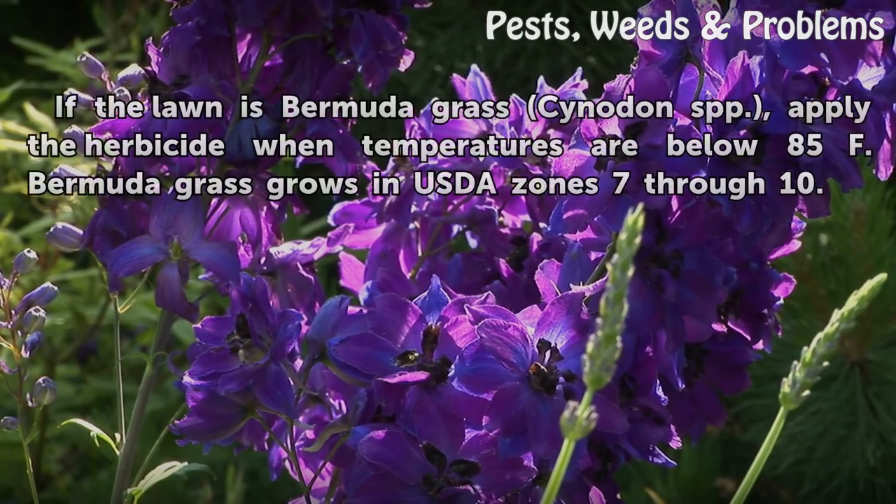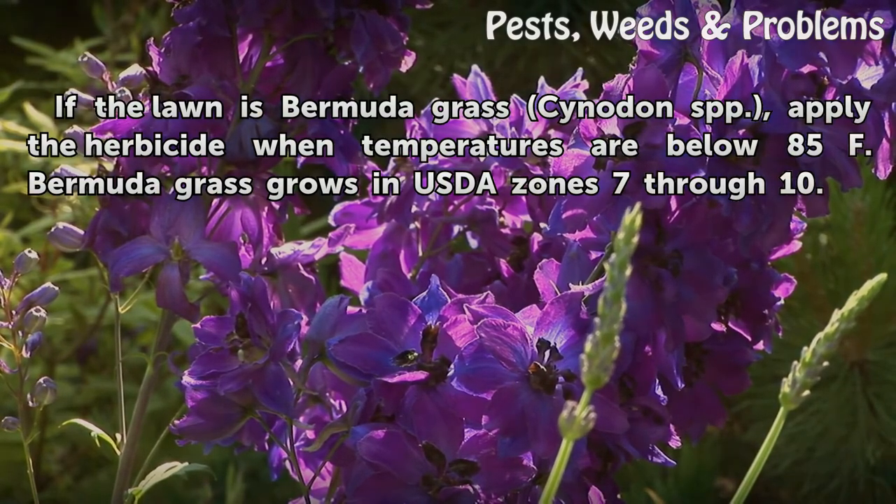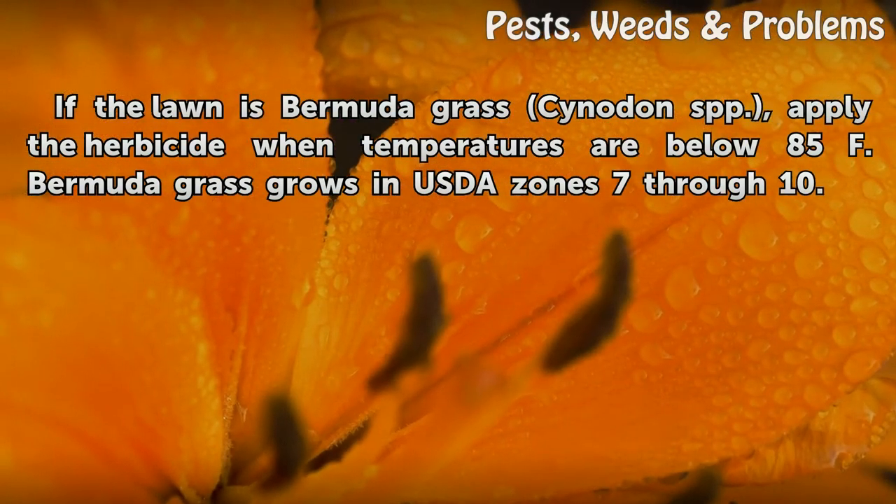Tip: If the lawn contains Bermuda grass (Cynodon spp.), apply the herbicide when temperatures are below 85°F. Bermuda grass grows in USDA zones 7–10.